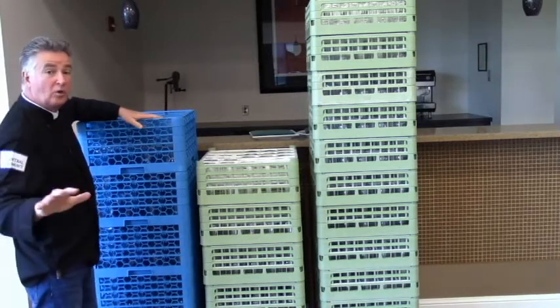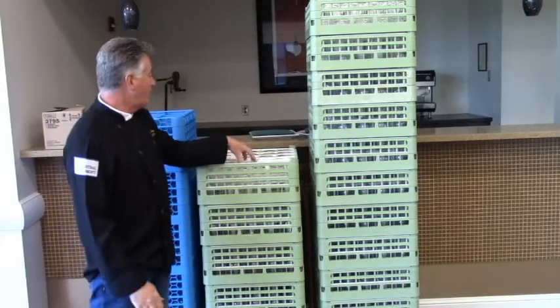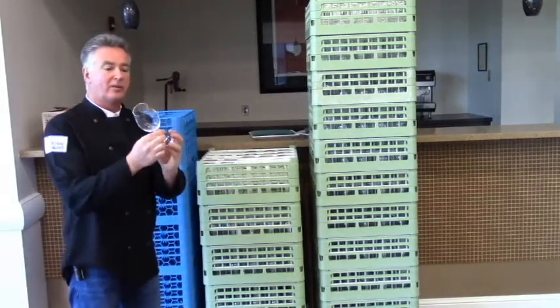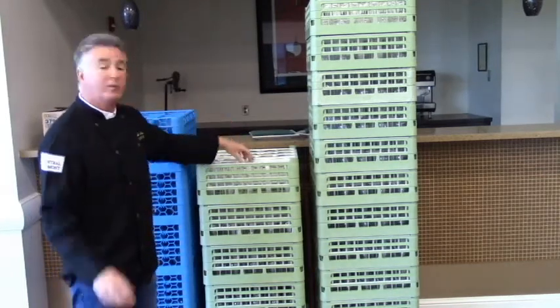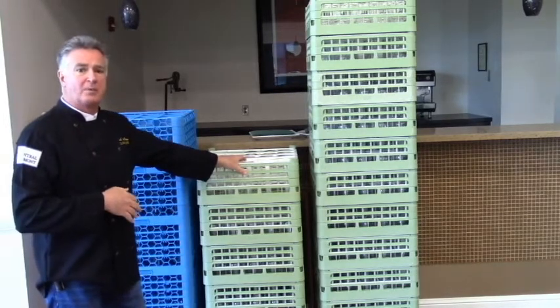We have enough to do dining room service though — about 45 or 50. We also have white wine glasses, also well made. You can hear how high quality these are. These we've got about 75 or 80, so we can use two of those per person if we're going to do a dining room service for about 45 people or so.